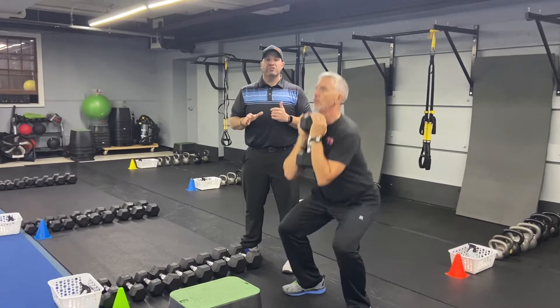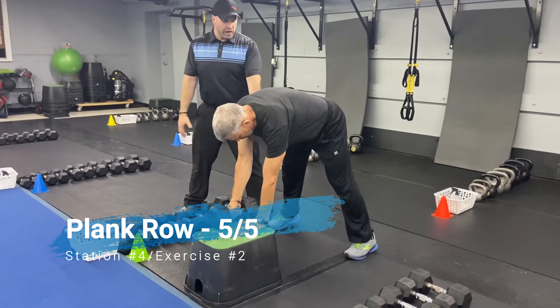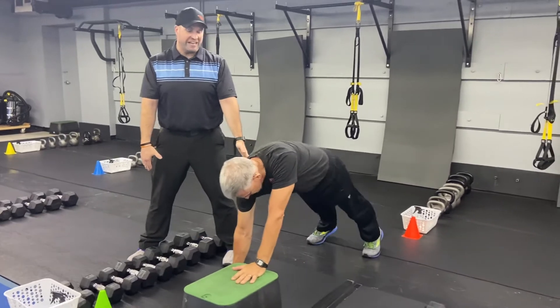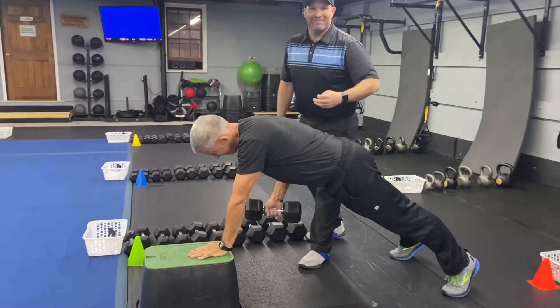The second exercise — we're gonna come over to our box and do our plank three-point row. We're gonna get those legs set first, get into that plank position over the box. Nice strong plank. There we go Matt — look at that arm just popping out!